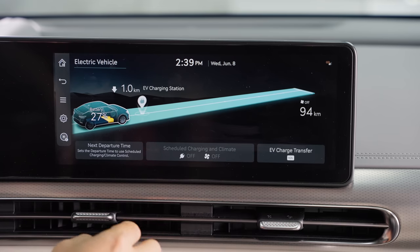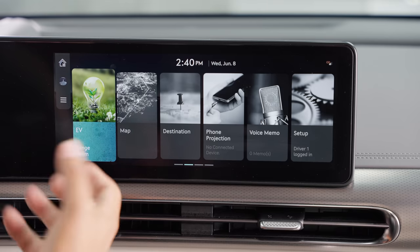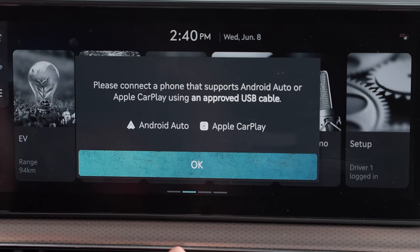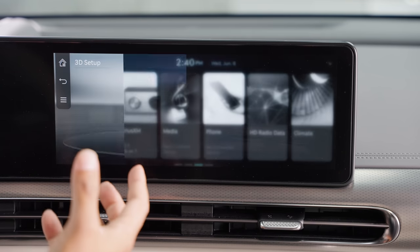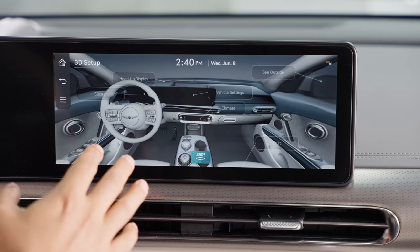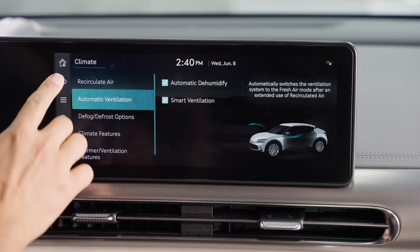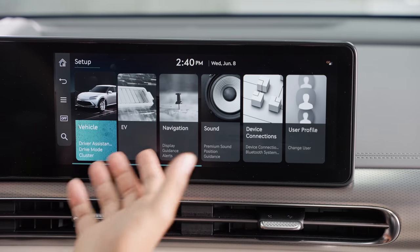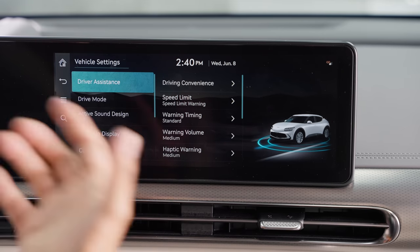You can also change your EV charge transfer to activate it so you can plug something into the side of the car. This doesn't have wireless Apple CarPlay or Android Auto — you still have to plug in. But when I slide over there's something really cool called 3D Setup, which is basically an owner's manual in visual form. When I click 'see inside,' a cool graphic shows you what you can touch and press to understand features better. You can adjust different features from it. It's a really cool feature because the regular settings menus are pretty technical. People want something they can see and press easily.